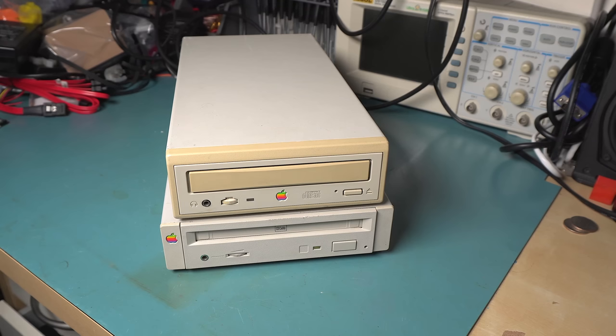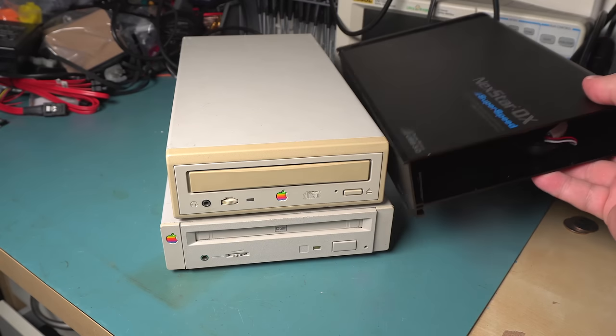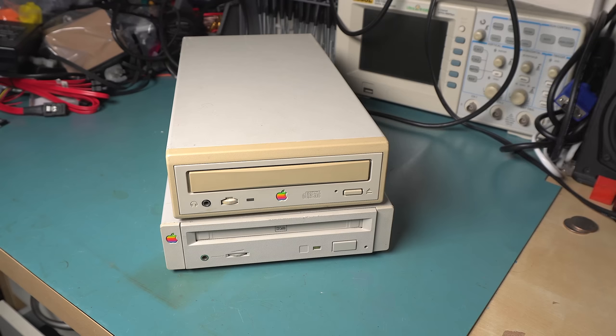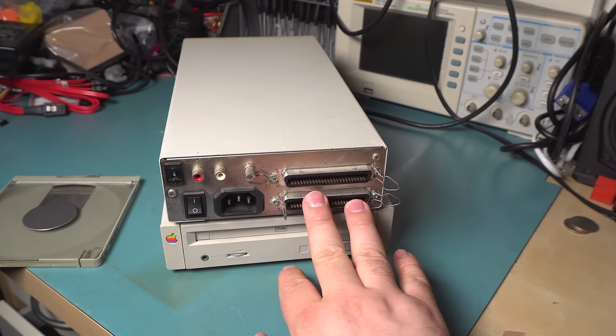Today I'm going to take a look at two Apple CD-ROM drives. These are both external units from back in the day when they were SCSI and they were huge. This is a modern external five-and-a-quarter inch bay and you can tell it's quite a bit shorter. I think the main reason for that is bulkier switch-mode power supplies, in addition to the fact that these are using SCSI connectors so they just physically take up more space.